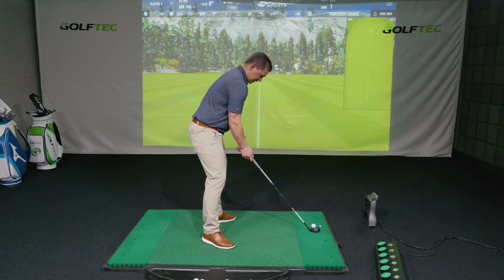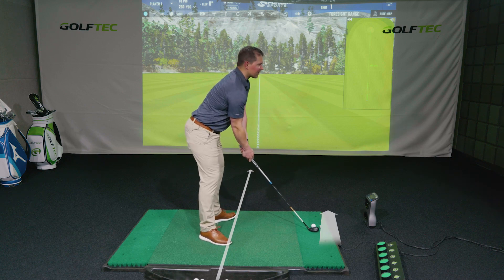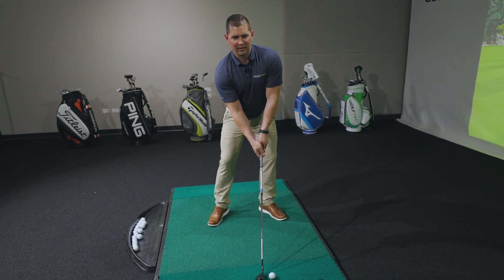In order to do that, we're going to set up and aim our stance a little bit right, and maybe even aim the club face a little bit right as well. We're just trying to guard against that left shot.